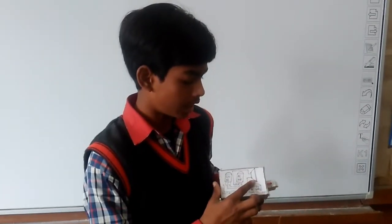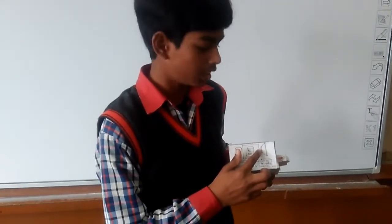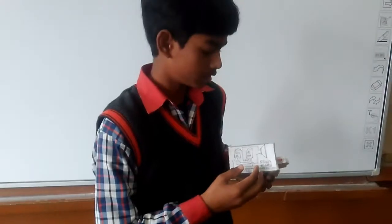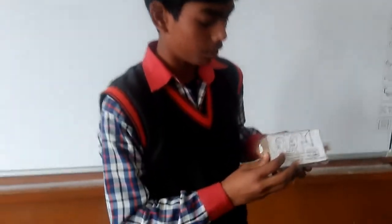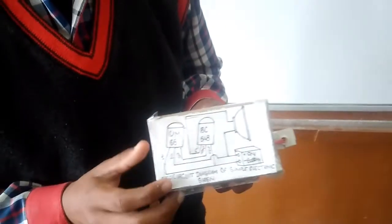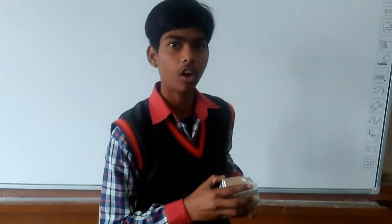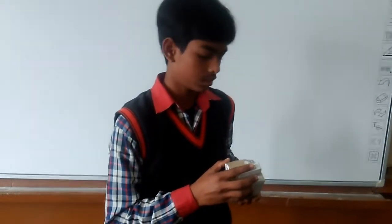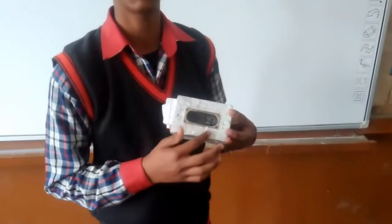Here is a speaker to convert the signal into sound, and this circuit diagram is put in this box. Here we fix our switch to ON and OFF the circuit. Here we fix our speaker.